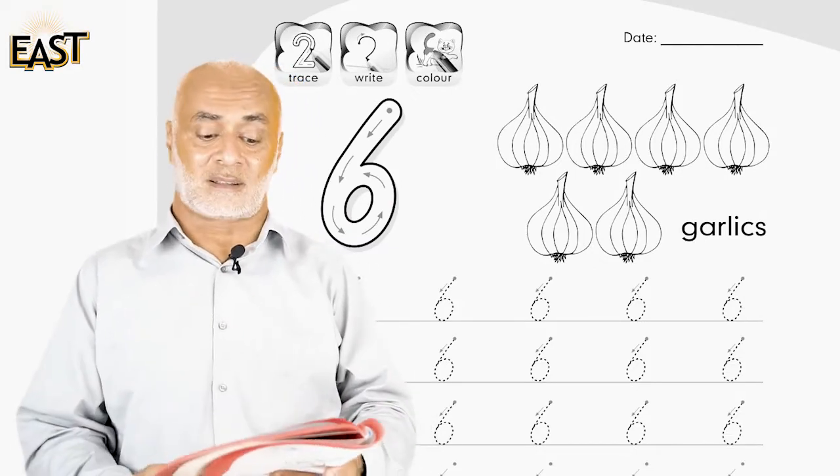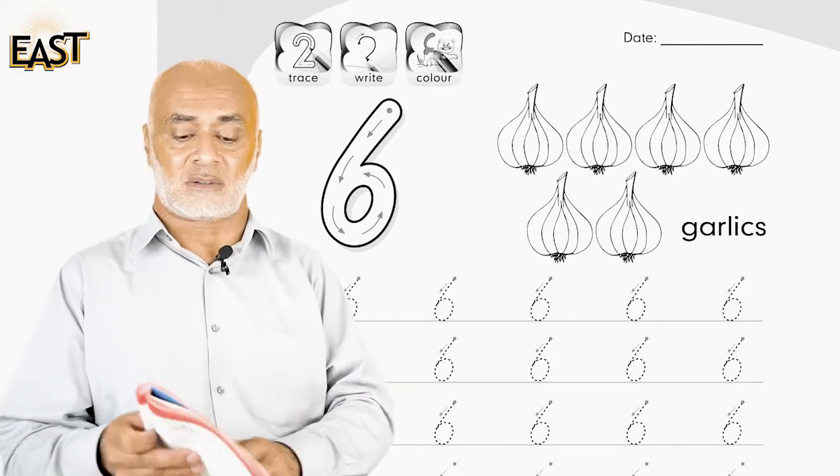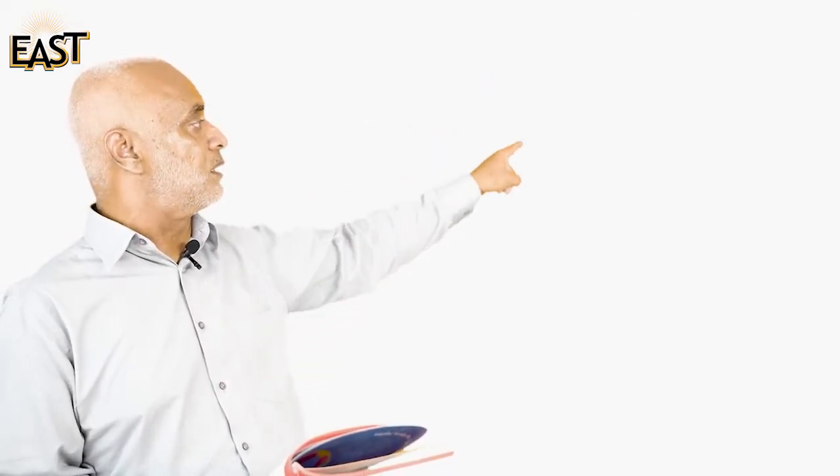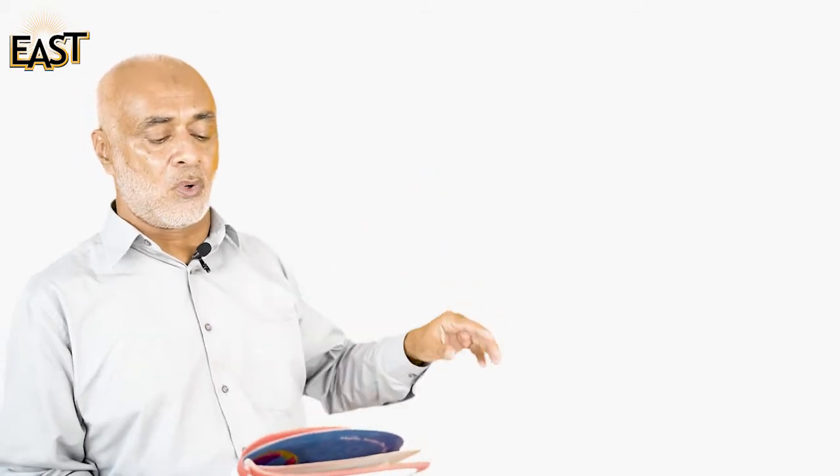But remember the six song — it goes like this: slide down, take a round, slide down, take a round, push back, touch the ground, push back, touch the ground. Now try to memorize this song, sing this song, write six in your copies, and draw six things. Don't forget to color them! Allah Hafiz.